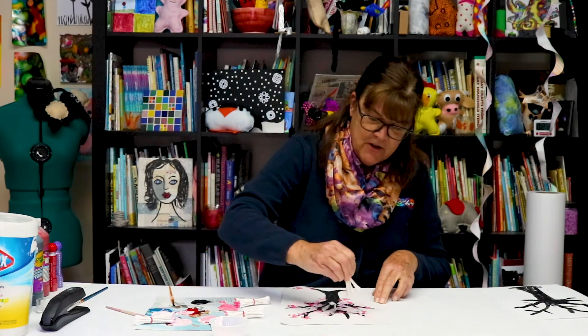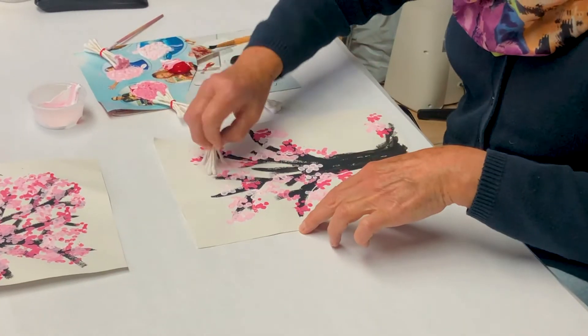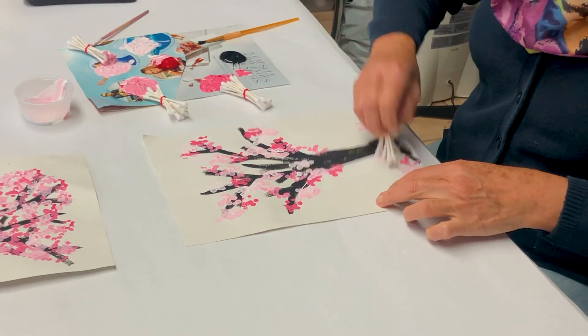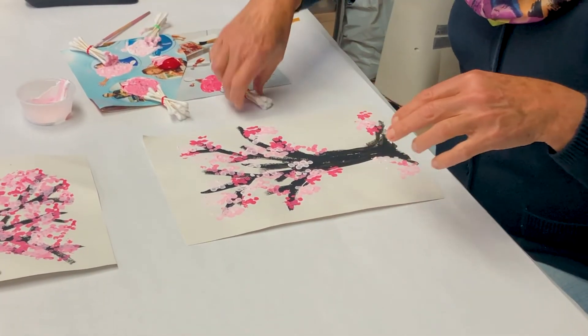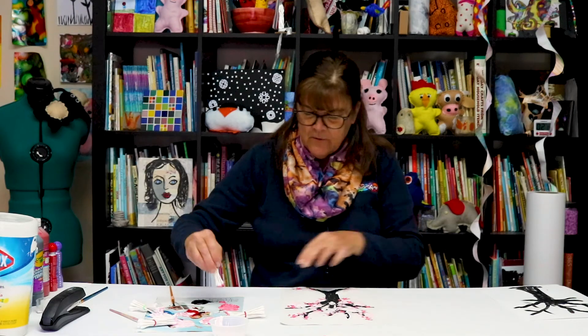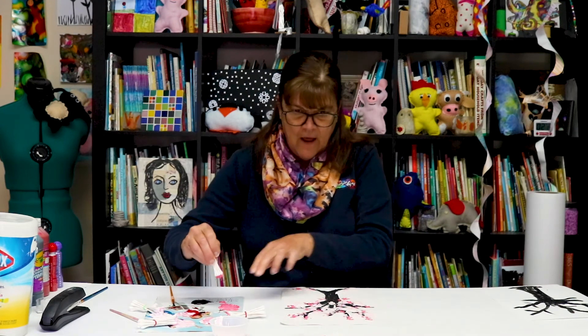Fun fact: cherry blossom ice cream is a real thing. Baskin-Robbins Japan released a limited edition cherry blossom ice cream in 2016, and Häagen-Dazs also had a cherry blossom pint for Valentine's Day. Now I'm going to go back in — I've got my colors, I've got my Q-tips.